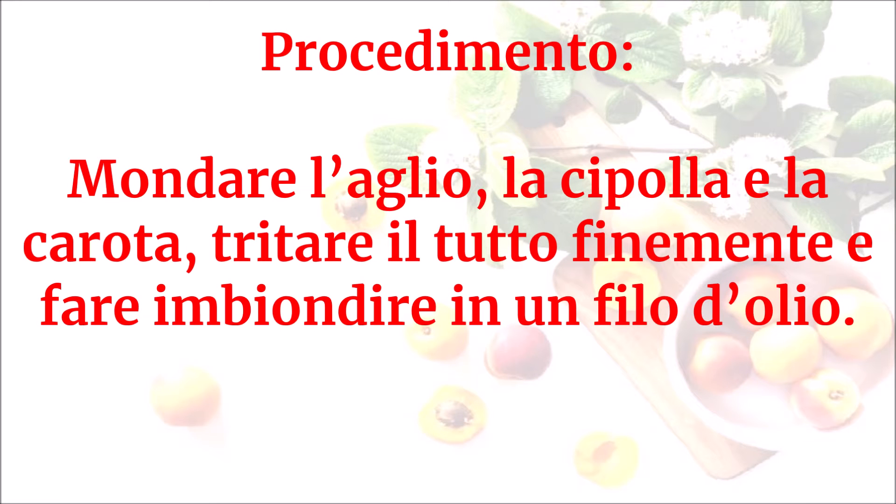Mondare l'aglio, la cipolla e la carota. Tritare il tutto finemente e fare imbiondire in un filo d'olio.